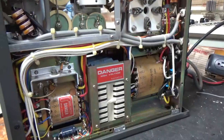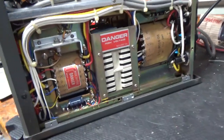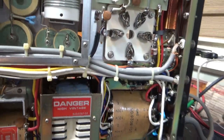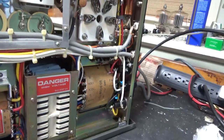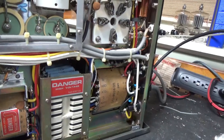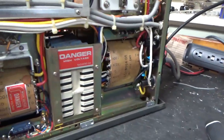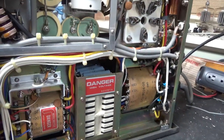Needs a new zener diode for the bias. I'll change that cap. Basically everything I usually do. I'm going to go through it, and when it's all finished I'll go over every little thing I did, including the bias mod and all that other stuff. Stay tuned, and I'll see you guys soon.